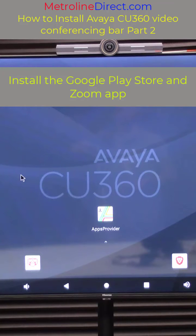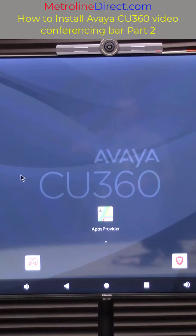If you haven't already checked out my last video you may want to go and do that. In the last video we covered physically installing the video conferencing bar on top of the monitor and upgrading the CU360 to the latest release, which includes Android 10, and also just some overview stuff.